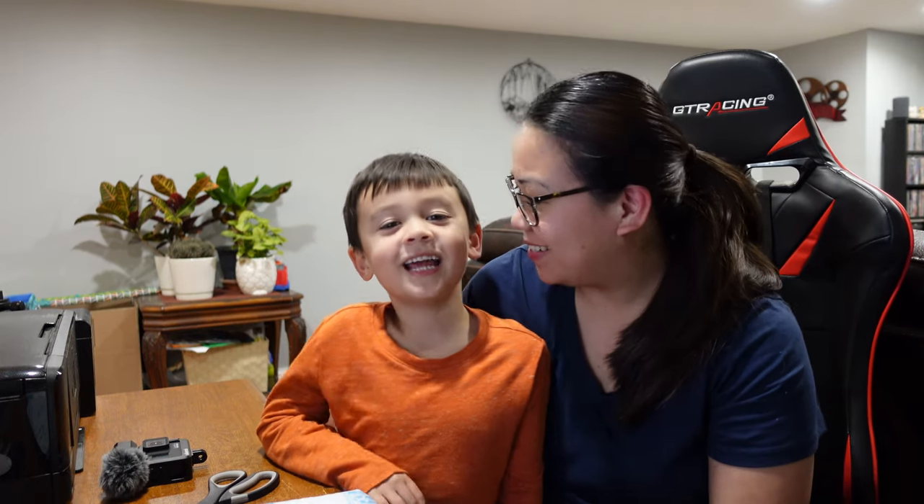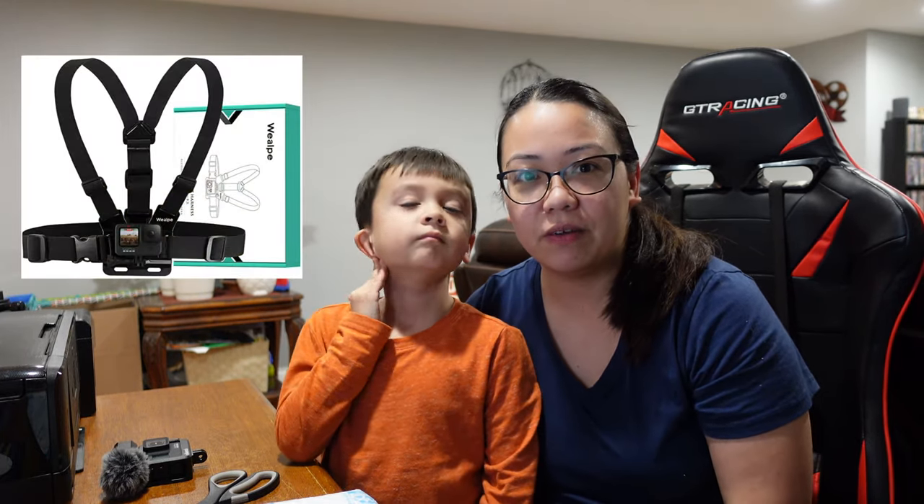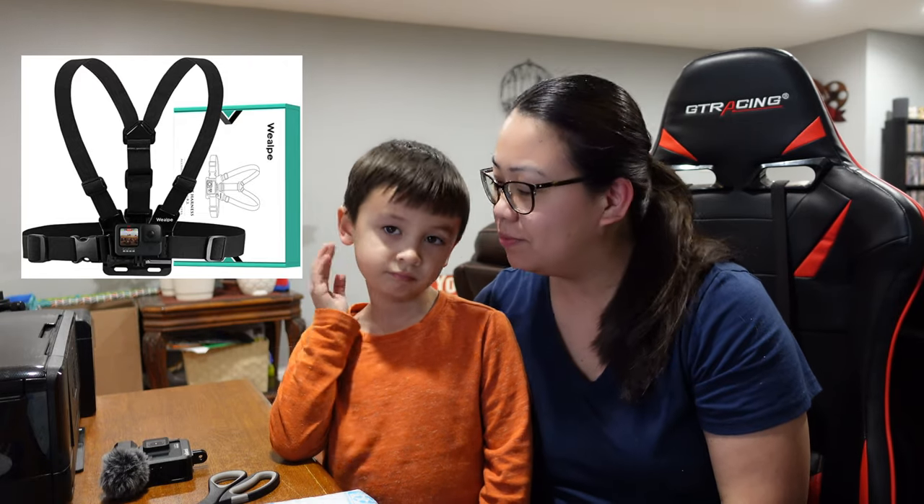Hi guys, welcome back to our channel! Today we are going to be doing an unboxing video and a quick review for a chest mount harness. It's actually given to us by the company called Willpy — I'm not sure if I say it right, but I'm gonna put it on screen. So are you ready? Let's get started!